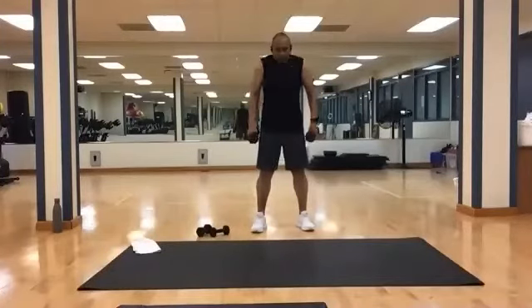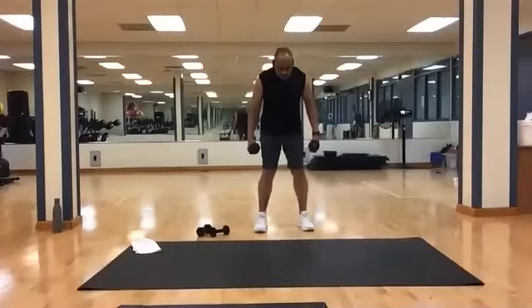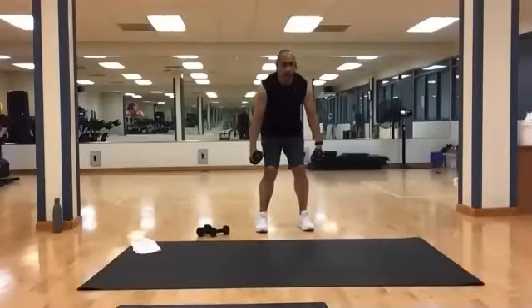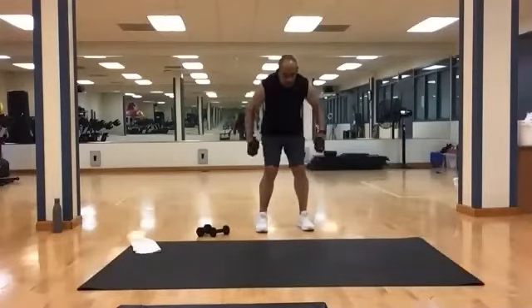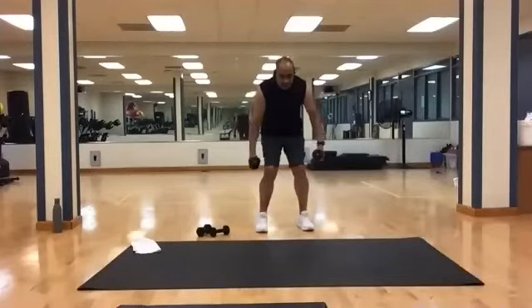Shake it off. We're going to keep with these and then switch. Back down for bent knee rows again — this time the set is ten. Ready? And one, two, three, four, five, six, seven, eight, nine, and ten.